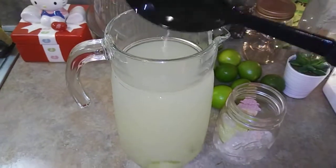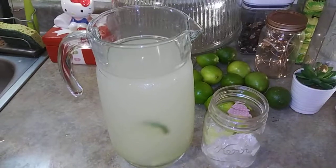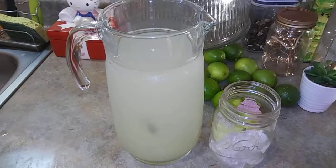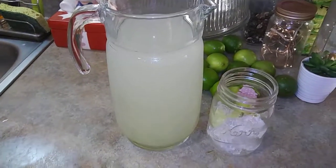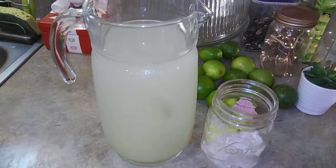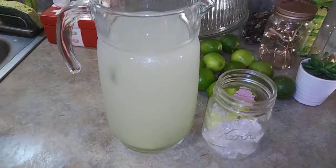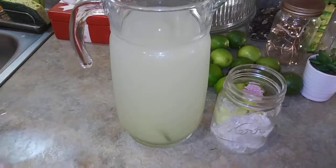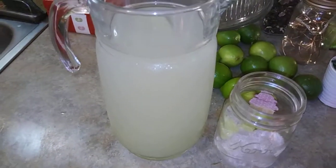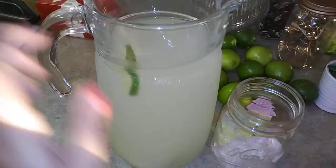I'm going to serve myself some with dinner. In the description I will put down the ingredients and measurements — really simple and easy. This is just an alternative for a sugar-free drink, but of course you don't have to use stevia. You can use whatever sugar you want. The only one I probably wouldn't recommend is brown sugar — that's a big no-no. Any other sugar you use would be fine. And I put some cute little lime slices in there.